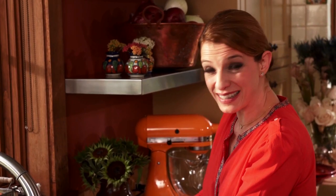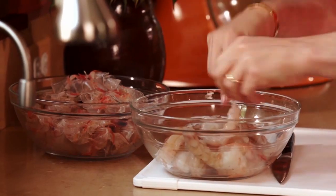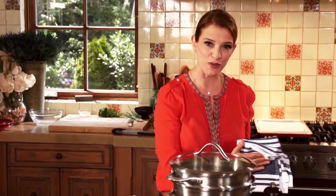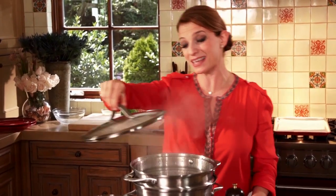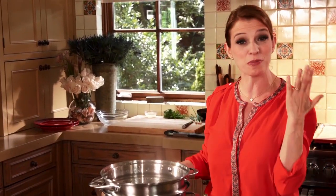My husband Danny loves this dish because it has a lot of chili and salsa and he's just crazy about it. And since I went through the trouble of going to my fish market and talking to my fishmonger and convincing him to get me his finest shrimp ever, I'm not gonna mess them up by cooking them too much. You have to be super careful.